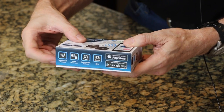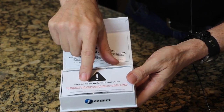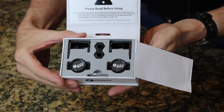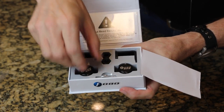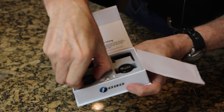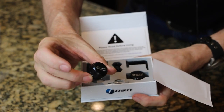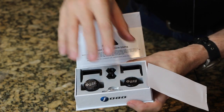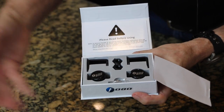As you can see, the box is very small. It has a very nice little magnetic flip-up lid. Inside, you've got two tire pressure monitor sensors. These install on your valve stem — just replace the valve stem cap with this little device here. You can see it's very small, very lightweight, very compact. I'm impressed. The rest of the hardware is used to lock these in place so that somebody can't just walk up to your bike and take off your tire pressure sensor.